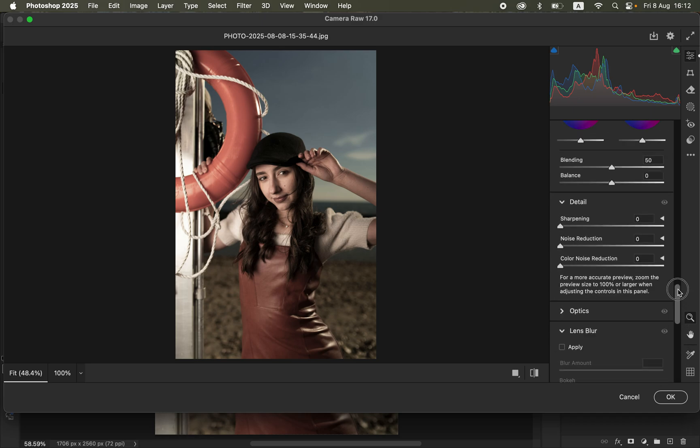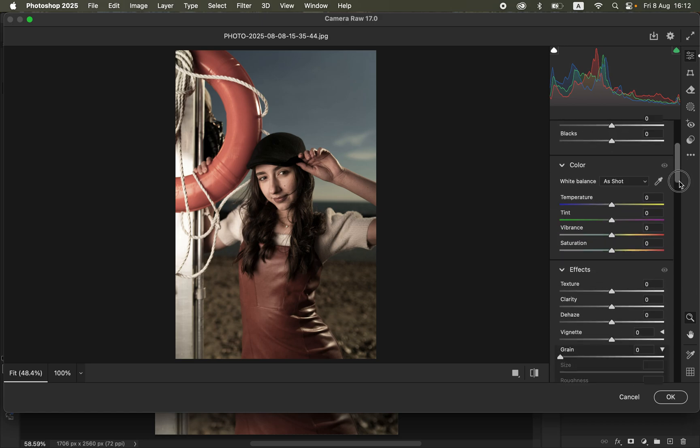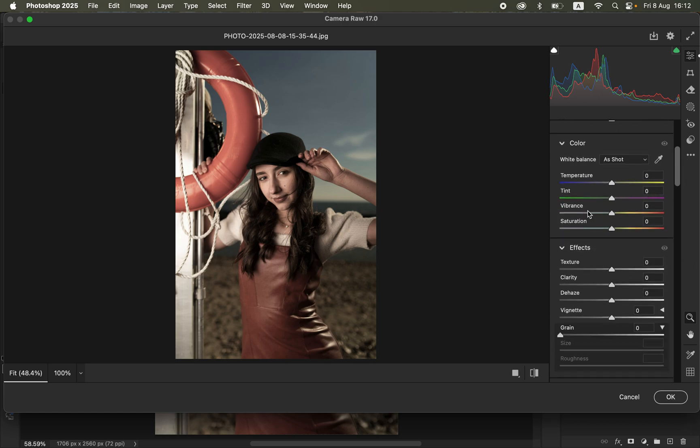Come back up to the Light panel and add a tiny bit of contrast to the image. Then come to Vibrance. Make sure you use Vibrance and not Saturation, because we'll be handling the other colors later. Click on the Vibrance slider and drag it slightly forward — that adds a tiny bit of pop to the colors in the image. It is very subtle, but you can see the before and after.